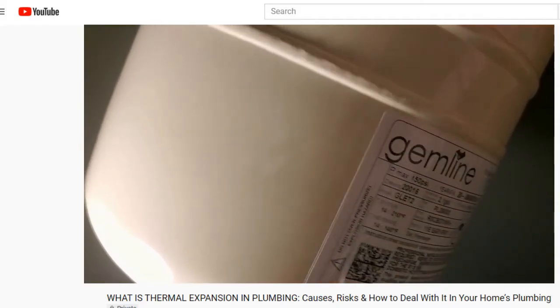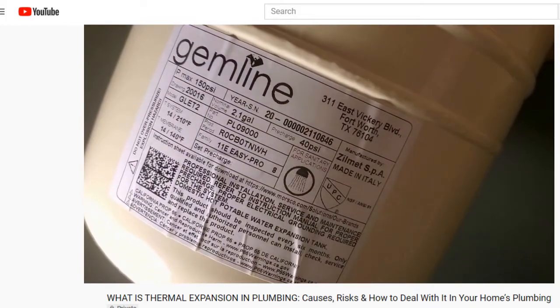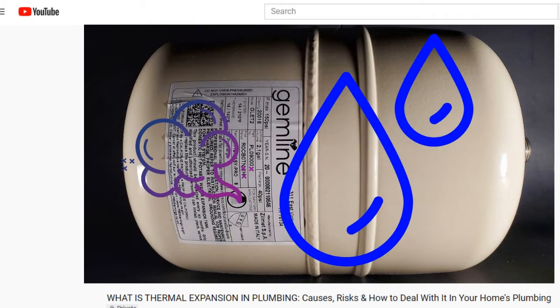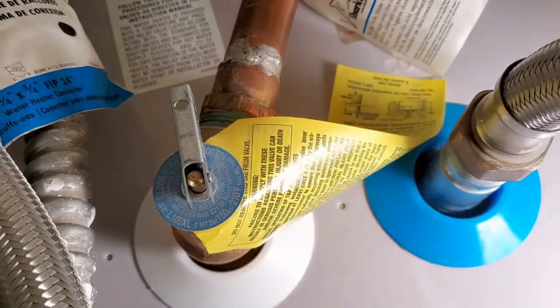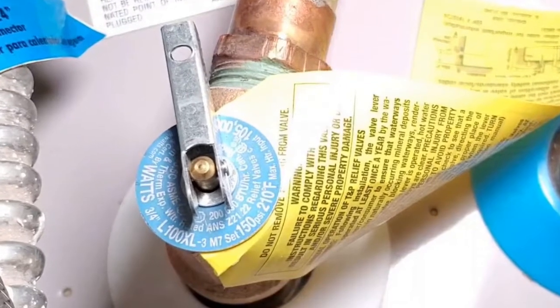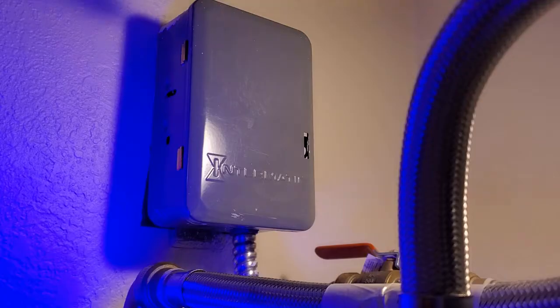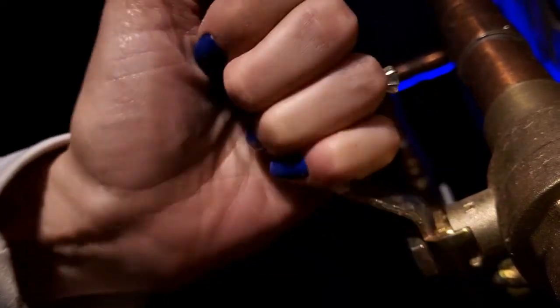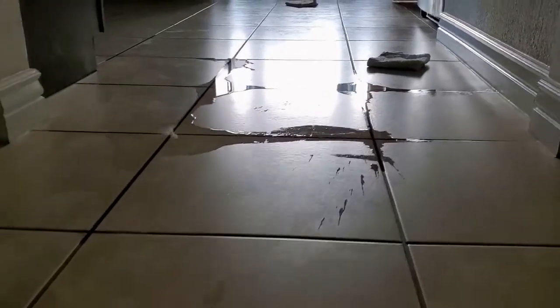If you have an expansion tank, as required by code for a storage or tank water heater, they are not designed to handle pressure that high. At that point, you'll be relying on the pressure relief valve on the water heater, which is triggered to reduce pressure at 150 PSI. Now, I'm not saying that turning your water heater off and perhaps even the water shutoff to your home is a bad thing if you go on vacation or a work trip. It does conserve energy and limits the amount of water lost if a leak occurs.